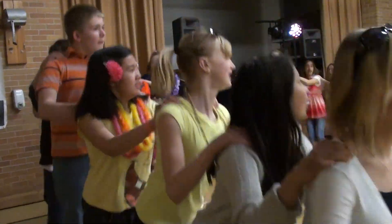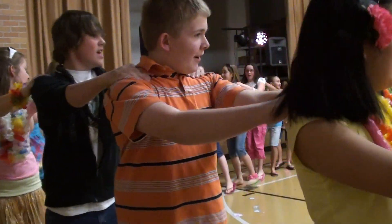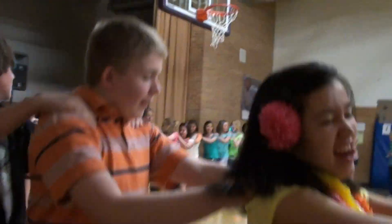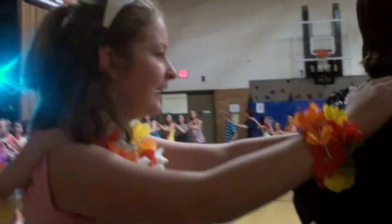Forward, backward, hop, hop, hop. Again — left, left, right, right, forward, backward, hop, hop, hop. Oh, you guys are smart.